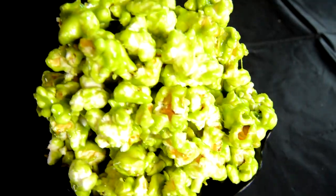And there you go guys, that's how you make this delicious Ghostbusters green slime popcorn — sweet and tasty.